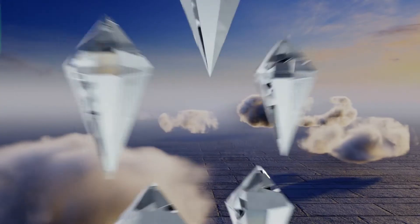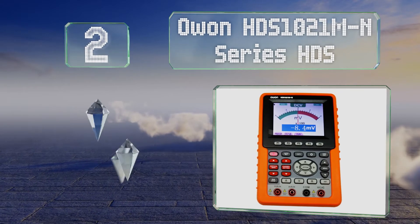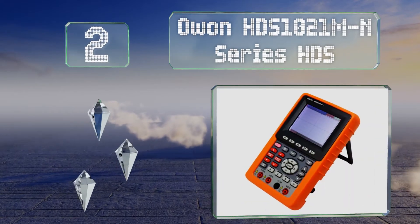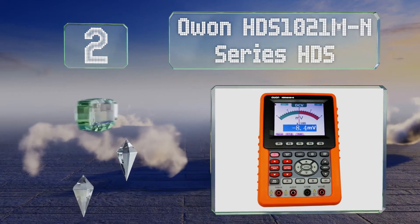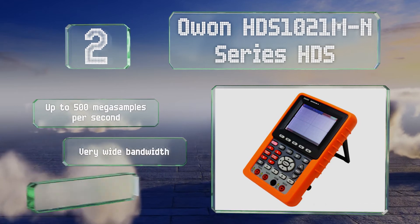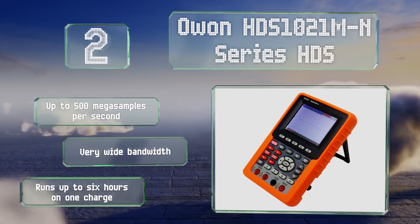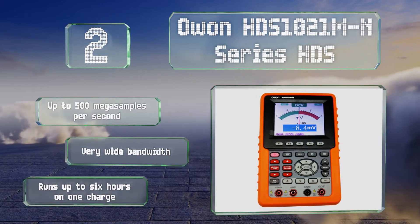At number two, those who have to work in the field will appreciate the rugged casing on the O1-HDS-1021M-N series HDS. It absorbs shocks in the event of a drop. It features up to 500 mega samples per second and a very wide bandwidth, and it can run for up to six hours on one charge.